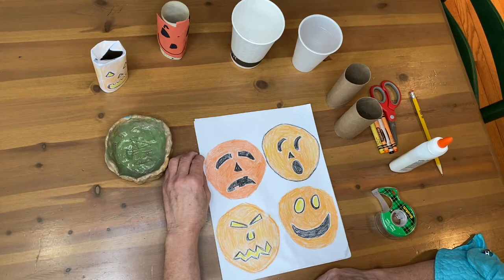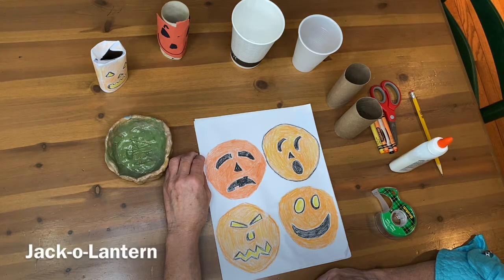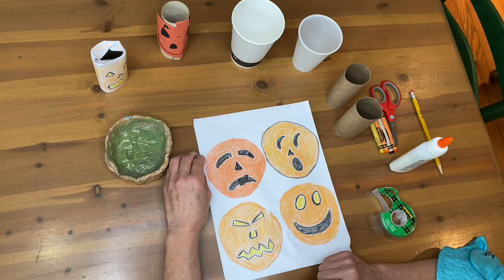Hi boys and girls, Dr. D here. Today we're going to do a seasonal art piece. We're going to make jack-o'-lanterns — you may recall that jack-o'-lanterns are pumpkins, usually pumpkins, that have been carved in some way with some kind of face.